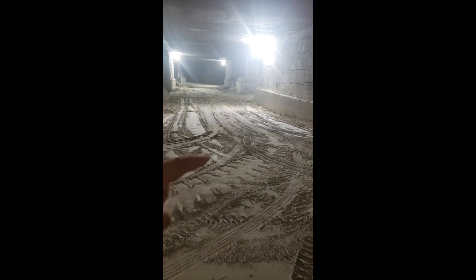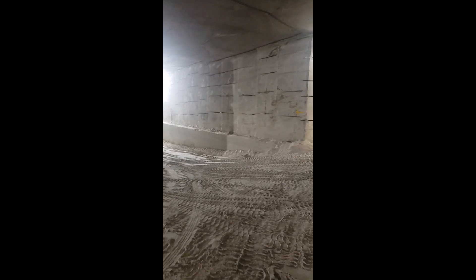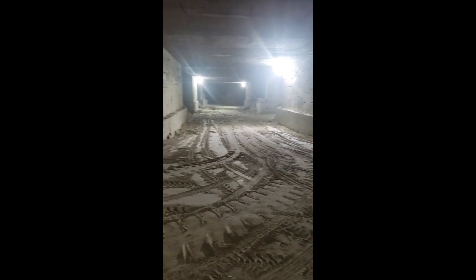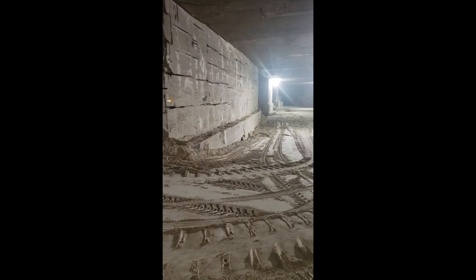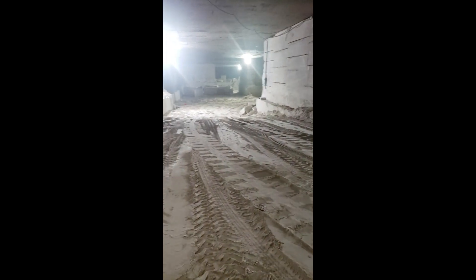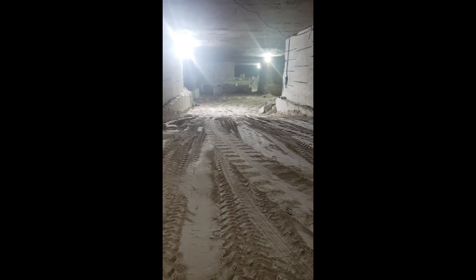You can see here they actually build temporary ramps with the dust, and that's so that the front-end loaders can get up here and move some of the stone. You can get a sense of that floor stone and how they terrace it — and even on this side you can see it's also ramped.